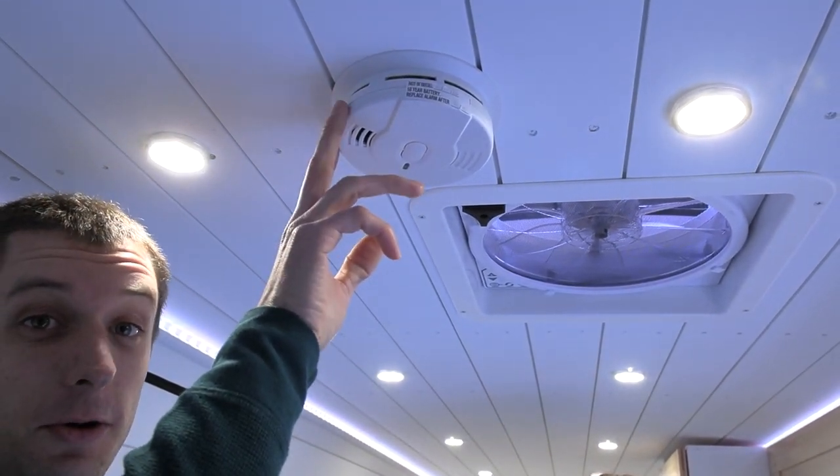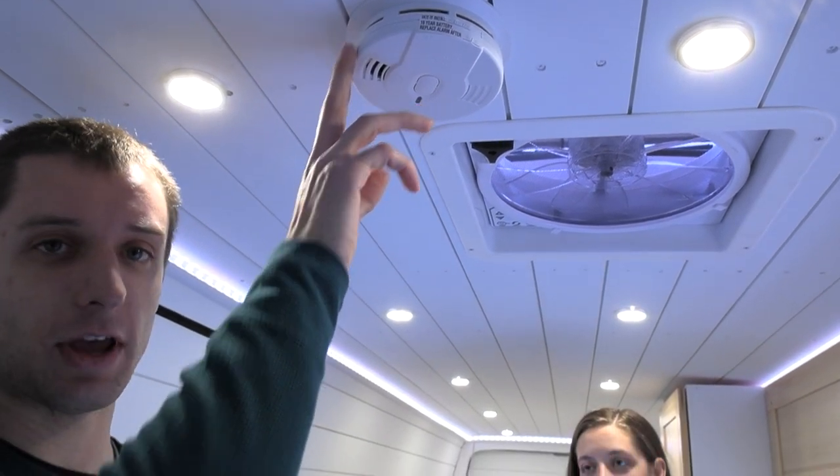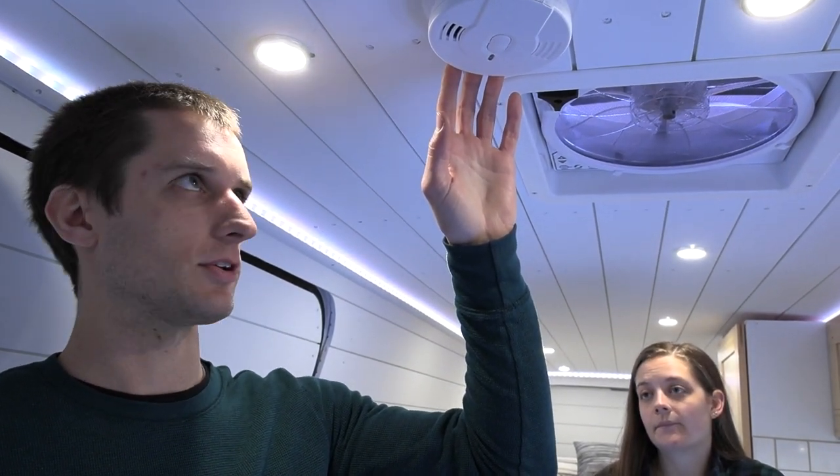One thing that's too often neglected in the van build community — even sometimes in professional builds — is your CO alarm and smoke detectors, and a propane detector if you have the applicable system. This is just a standard lithium battery smoke detector, 20 bucks on Amazon, definitely worth having. You wouldn't sleep in a room this size without a smoke detector — why would you sleep in a van without one?